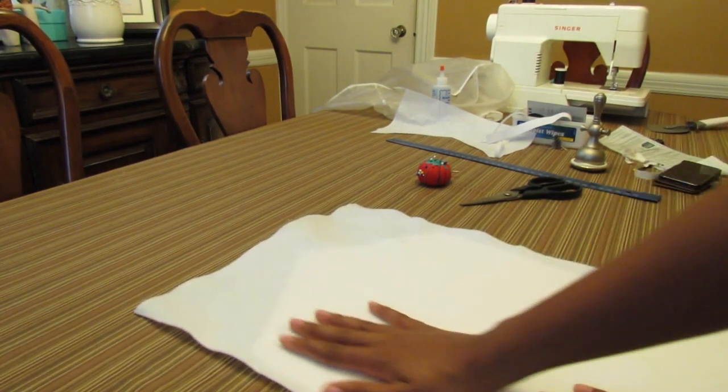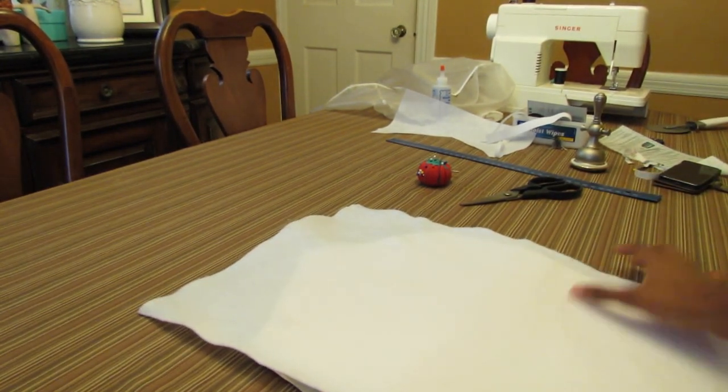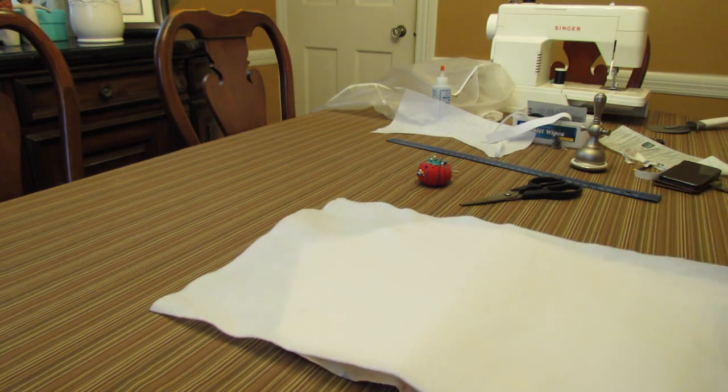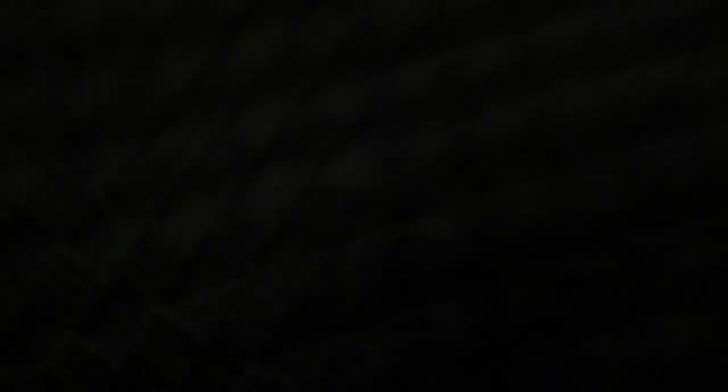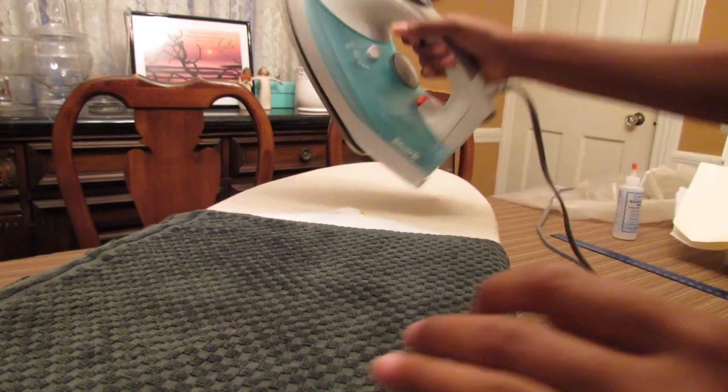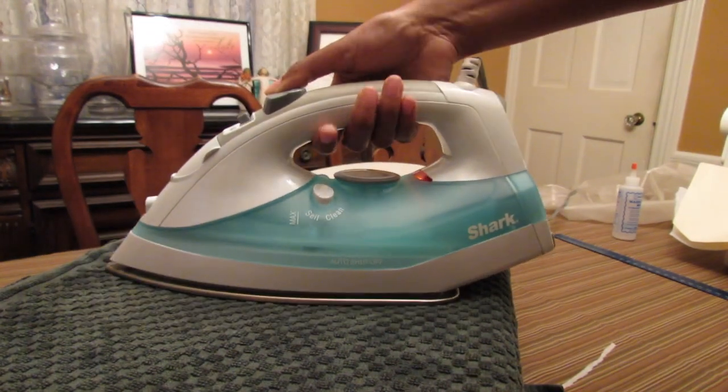The last layer is the fleece, which adds some softness to the bag and also some cushion to create more thickness. So you just want to outline that as well. Now you only need to iron the stabilizer, which gets ironed on directly to the fabric. So I switched the order of what was being layered so that the fabric was in the right position.